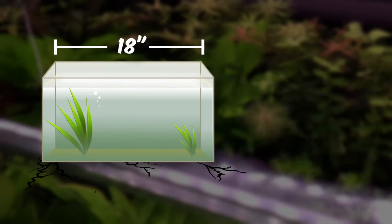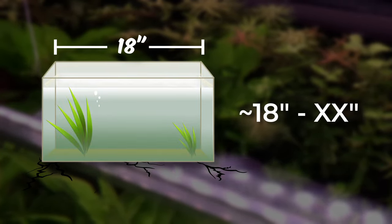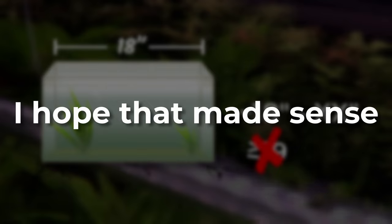So for an 18-inch long tank, you want the smallest number to be at or close to 18 inches, but not longer than 18.